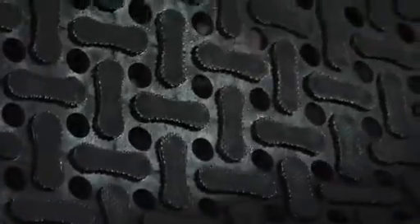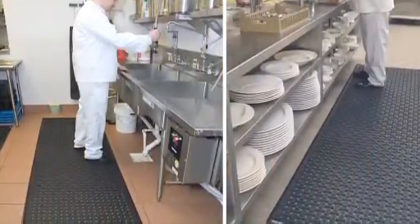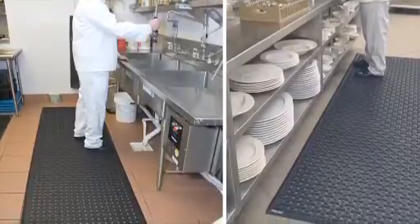Comfort Flow mats come in four standard sizes that allow liquid to pass through to eliminate slipping. These mats are ideal for kitchens, behind bars, walk-in freezers, food processing areas, or any wet work area.